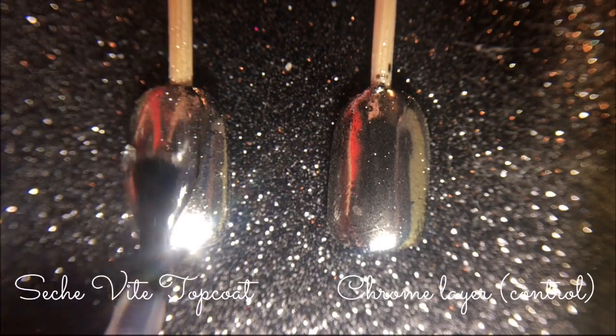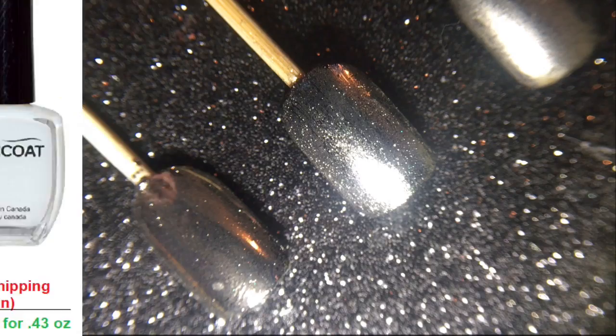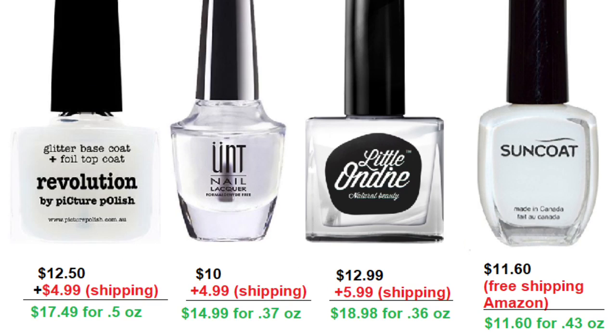Now here is a crucial step. Applying a regular top coat will mar the mirror chrome finish. To solve this problem, I've seen other people use water-based top coats or the un-peel-off base coat, which is also water-based, but all of these options are made from indie brands, meaning they aren't readily available and you can only buy them online. In addition, these are all up there in price, and being water-based means they will eventually degrade in the shower, when you wash your hands, or do the dishes, and don't last nearly as long as regular nail polish.